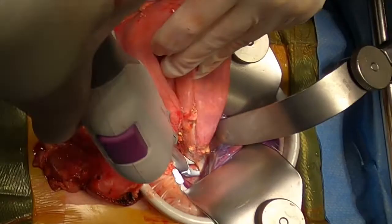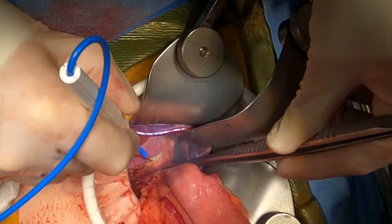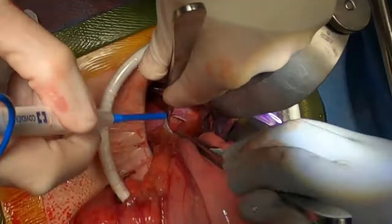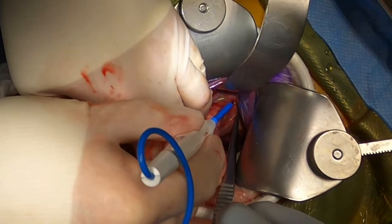Here, you can see the left gastric pedicle. Using electric cautery, the tissue is scored along the left and right cruces. Once the tissue has been adequately dissected, you see the nice release of the distal esophagus into the abdominal cavity.